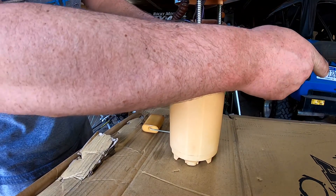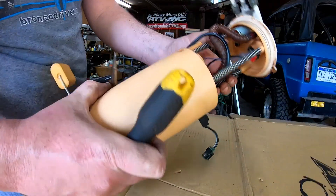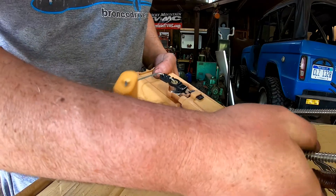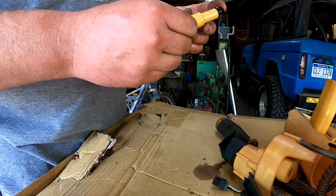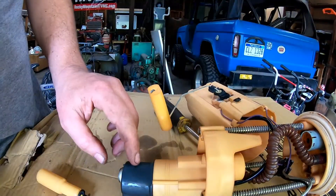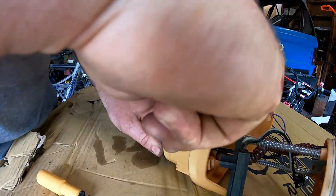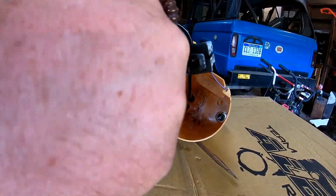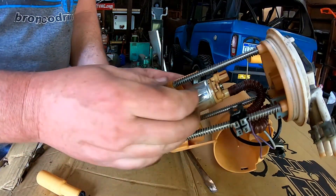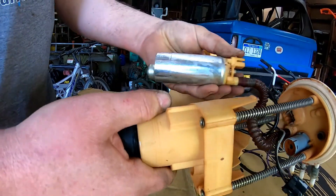I think the secret is you have to get these two tabs pushed in and then lift the inner part up out. There we go - I think something's happening now. Got it. Not sure what all this stuff is - we got another sock inside here and a sock on the outside. Got the inner sock off. There's a boot on the bottom of the fuel pump that's not letting it slide out the top - it just slides out of that. There we go - this is the old pump right here.